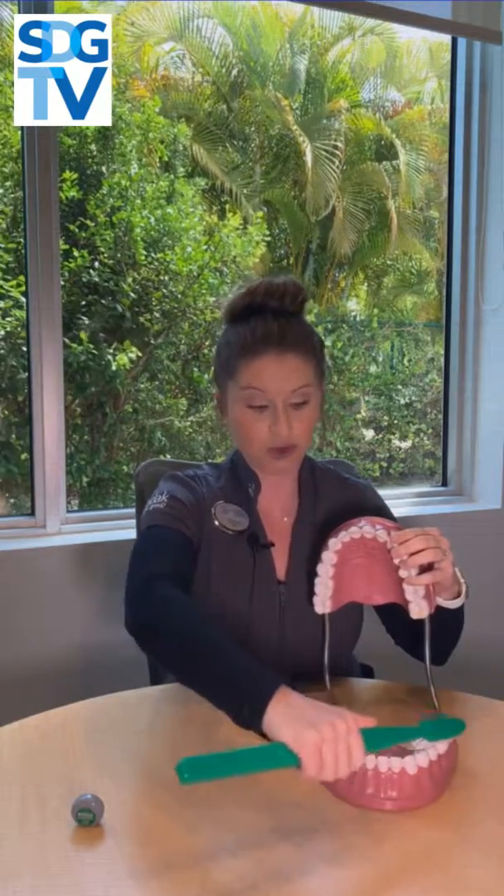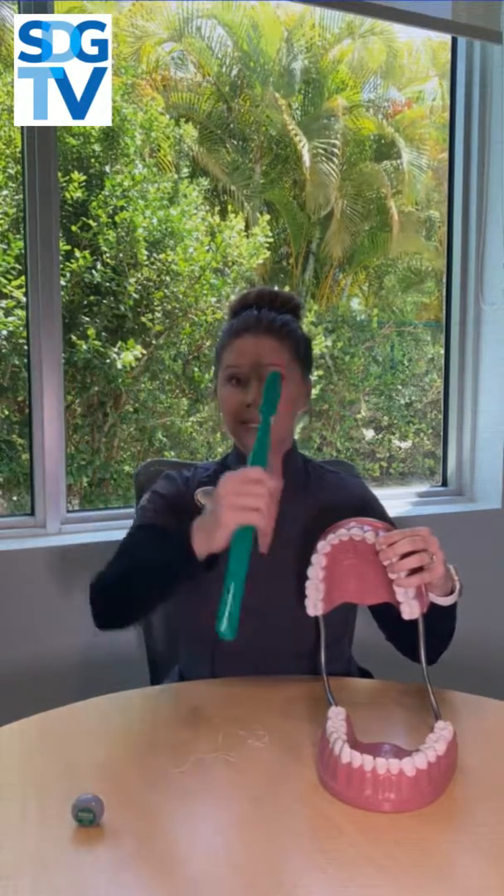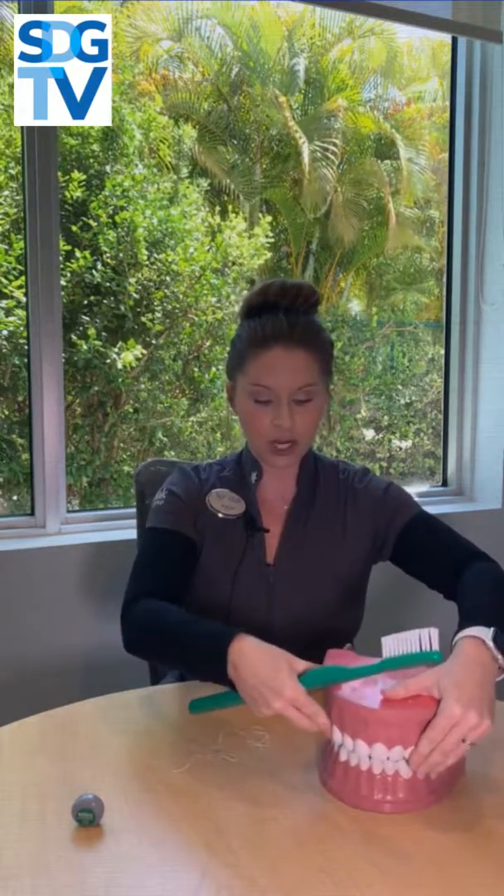Use soft circular motions. You want to go right along the gum and the tooth at the same time. Nice soft circular motions in the back, and then when you get to the front, it's really important — you want to take your toothbrush and turn it up like that so that you can get that really nice angle on the front. That's the quick version on how to brush your teeth.